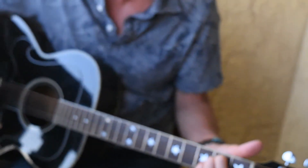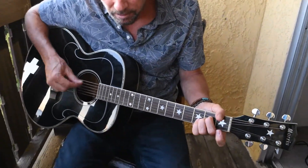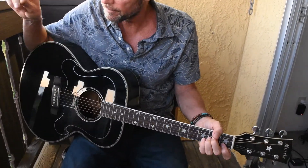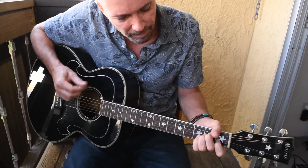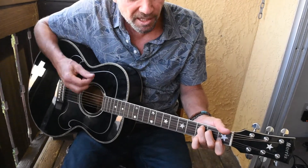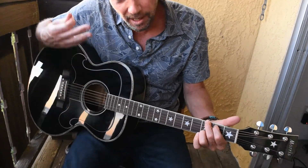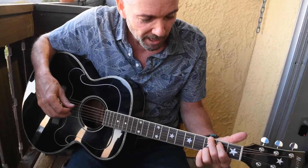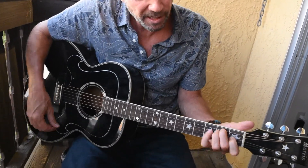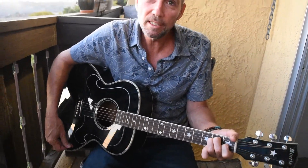I'll play the whole thing in succession so you guys can see how it all works together. A minor, C, to the G. And then I like to do the bar chord but you can do the triad — whichever you'd like. F to the E. Again, F to the E. And that's basically the whole song.